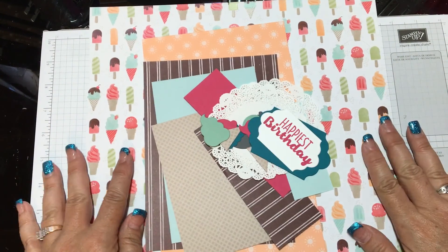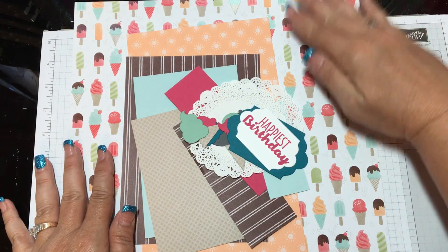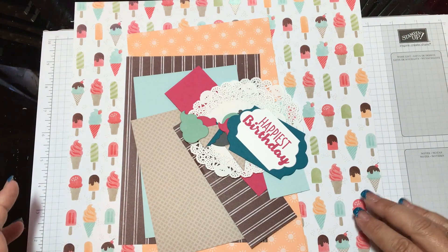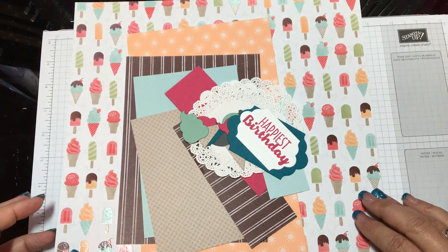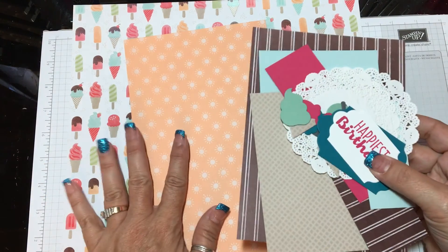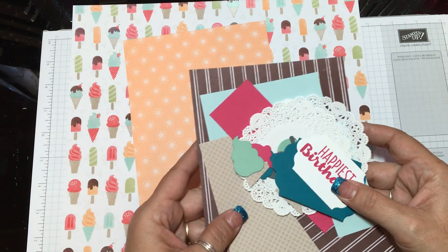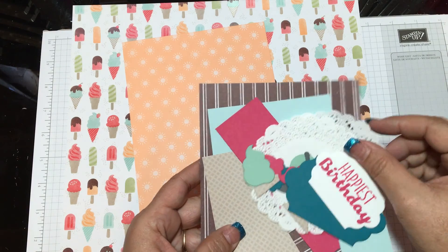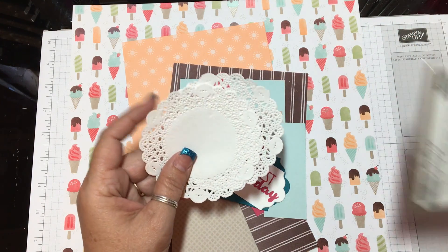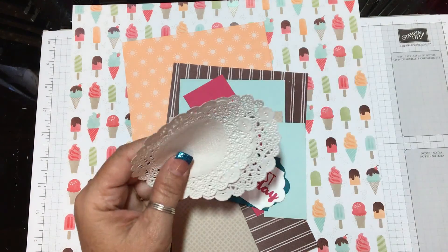These are all the papers we're using for the layout — the scrapbook page. I just wanted to show you that you can actually use Stampin' Up! with your scrapbook page layouts, not just for cards and things like that. Most of these pages are from the Cool Treats Designer Series Paper, and of course I have the white tea lace paper doilies. I'm going to use two of those.